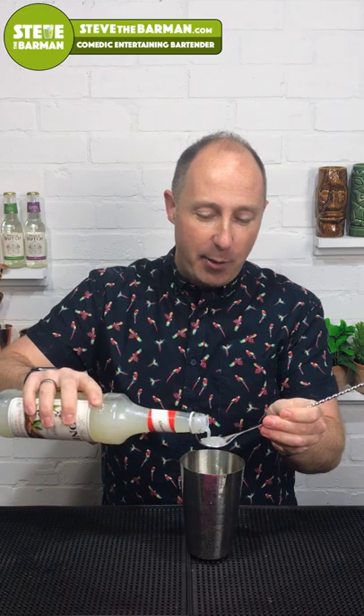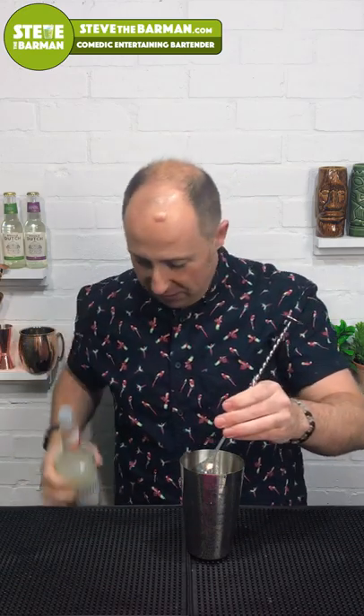The second ingredient is orgeat, which is kind of an almond syrup. Some bars will use amaretto or Disaronno, things like that, but I like to get the sweetness from orgeat. So we're just going about 5ml of that going in there.